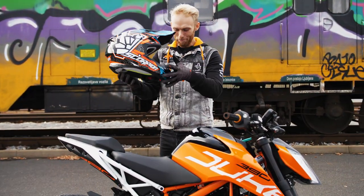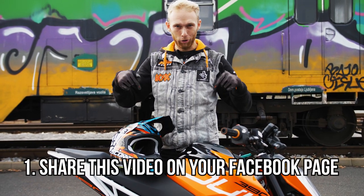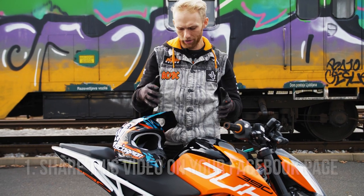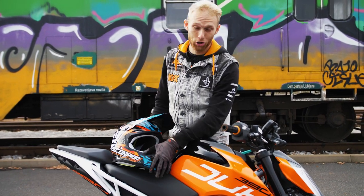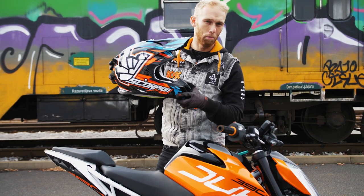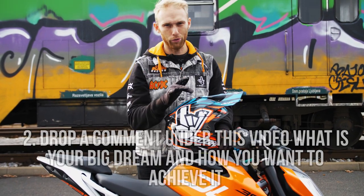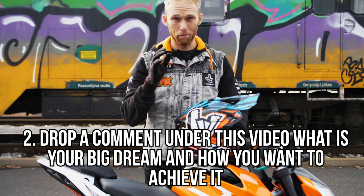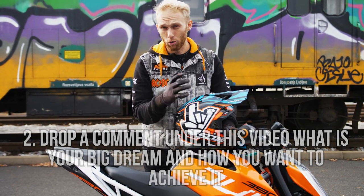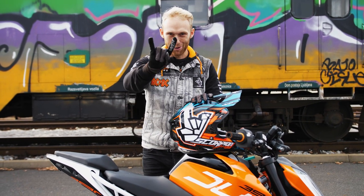Okay guys, giveaway time — two steps. First, you need to share this vlog on your Facebook page to support us so more people can see it. Second, this helmet is actually my third replica helmet — it was a big dream of mine. So this time I'd like to hear your dreams and how you want to make them happen. Drop them in the comments below and I'll choose my favorite one. Good luck — I'm really excited to hear your dreams. Rock on!